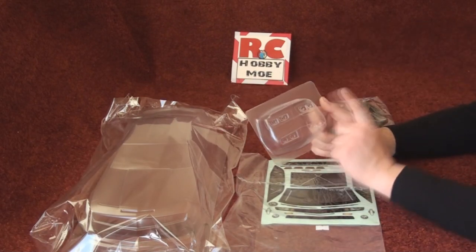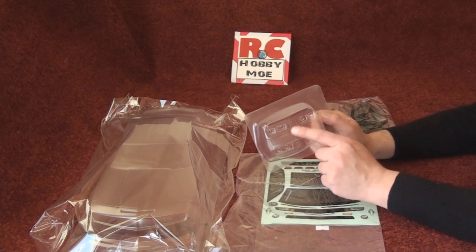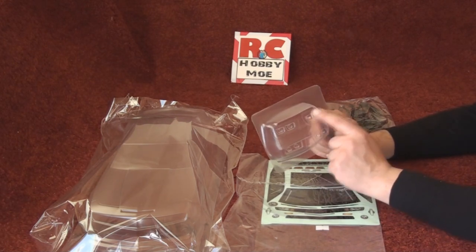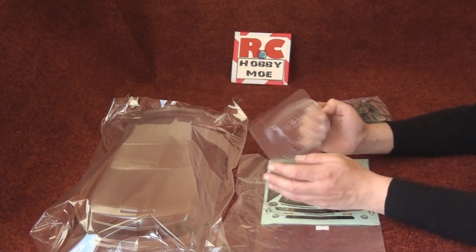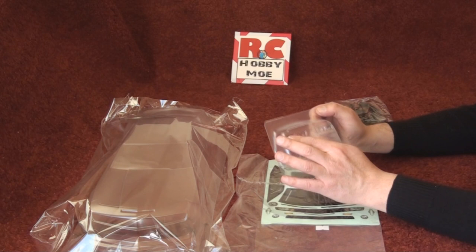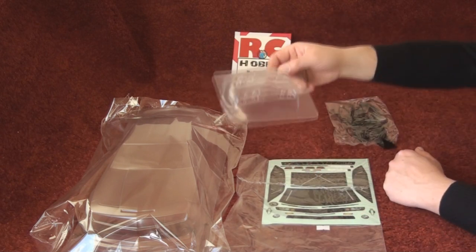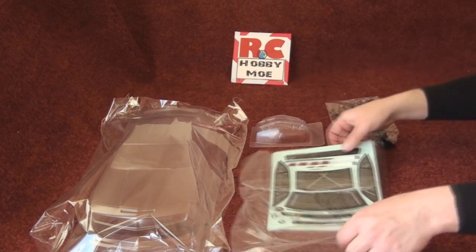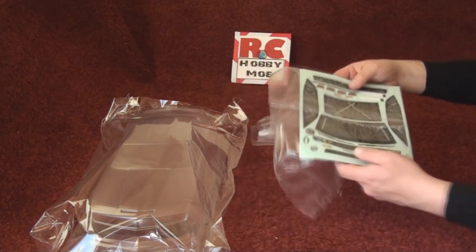Something new these days — companies are now including light buckets. These are the front buckets, and these are the rear buckets. This is new; normally they just give you decals to stick on front.